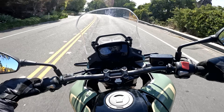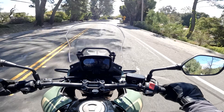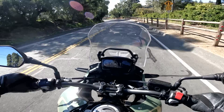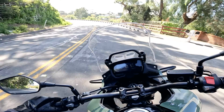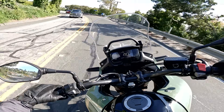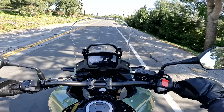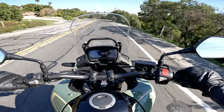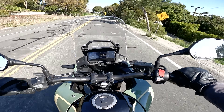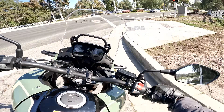The CB500X is really competent and fun in the twisties. The downsides in this terrain: the engine is just a little bit sedate, not as playful as I'd like. The suspension is upgraded to a certain extent and totally adequate, but it's not particularly adjustable and not made for tuning road or off-road capability. This is a gateway bike for many people and therefore it's a simple machine that will provide simple pleasures — if you want complex pleasures, you might find yourself wanting a little bit more.